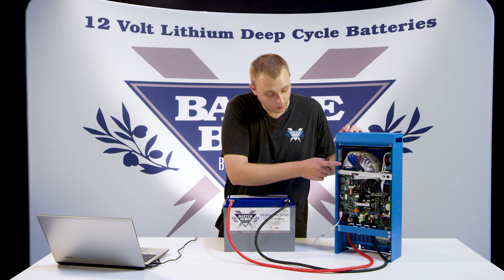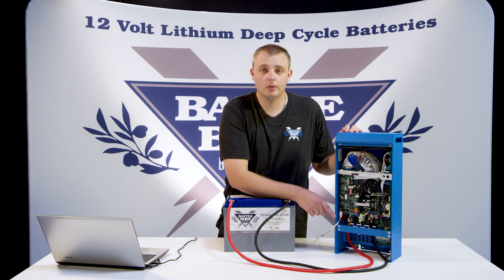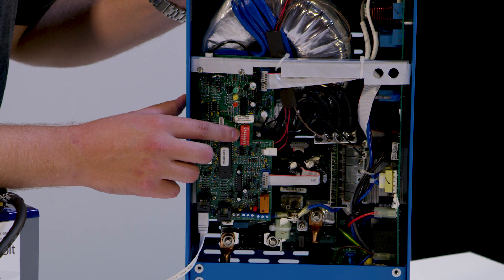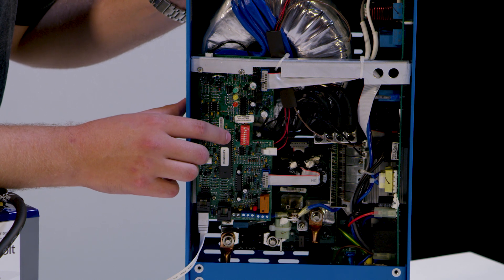The first step is going to be to remove all the covers here — it's going to be six screws. Once you get that off, you're going to want to make sure that your number two dip switch is in the on position. If it isn't, nothing else is going to work in this whole demonstration.